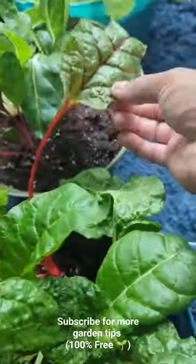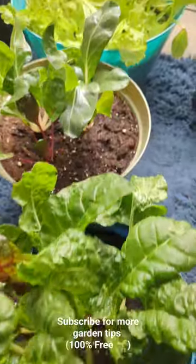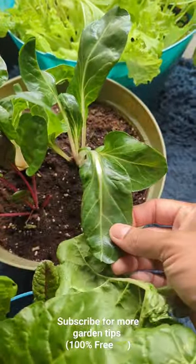Swiss chard is considered a superfood. Eat them raw, eat them fresh to get their nutrition. Do not cook your Swiss chard.